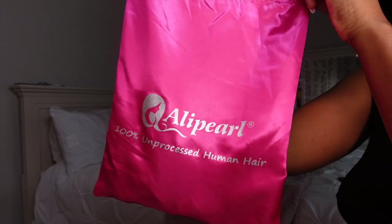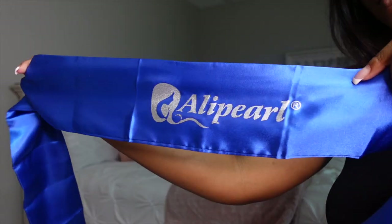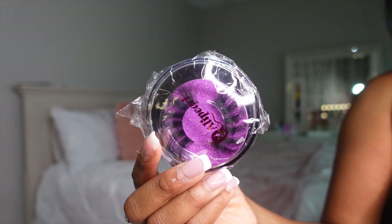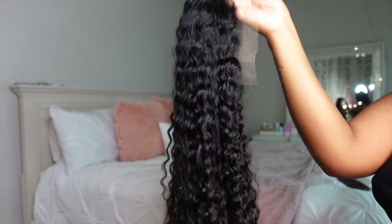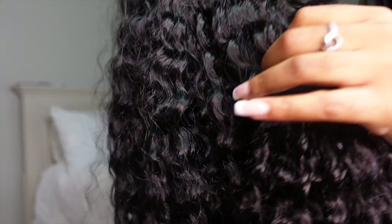Look at that texture y'all. So here's everything they sent me. They sent me a wig band, a wig cap, a silk wrap, an edge brush, and some lashes to complete the look. And here's a first look at the texture straight out the box and the lace. Oh my god y'all, that texture is texturing.